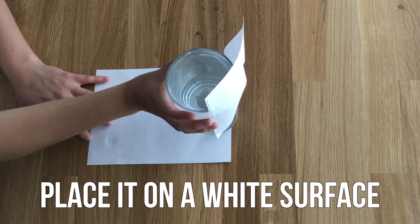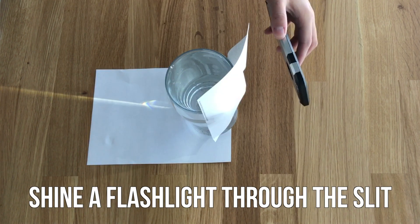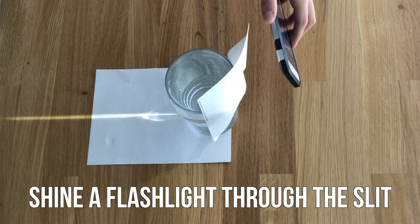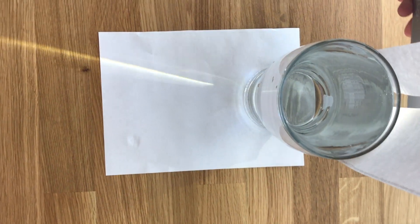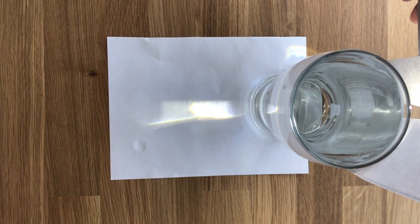Place your glass onto a white surface so you can better see the rainbow when it forms. Next, shine a flashlight or another direct light source through the slit. You should begin to see patterns forming on your white paper, and some of these will include the colors of the rainbow.